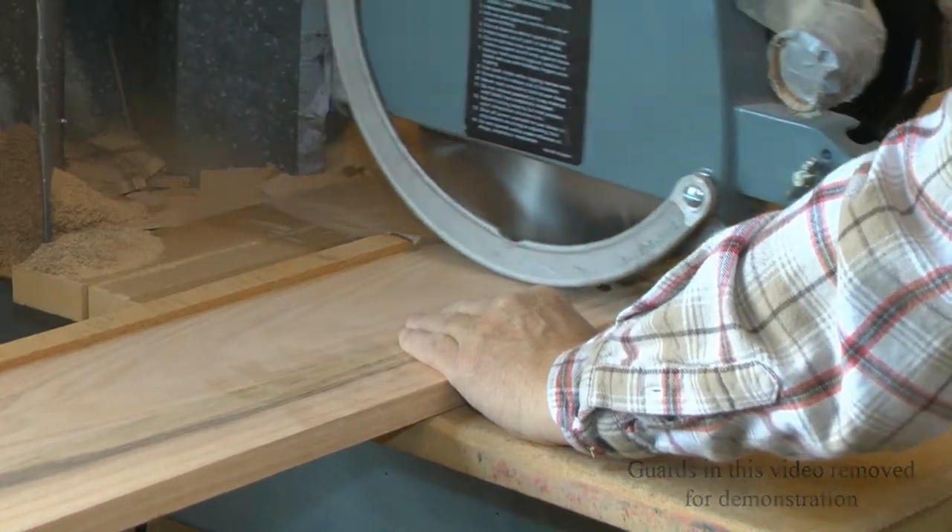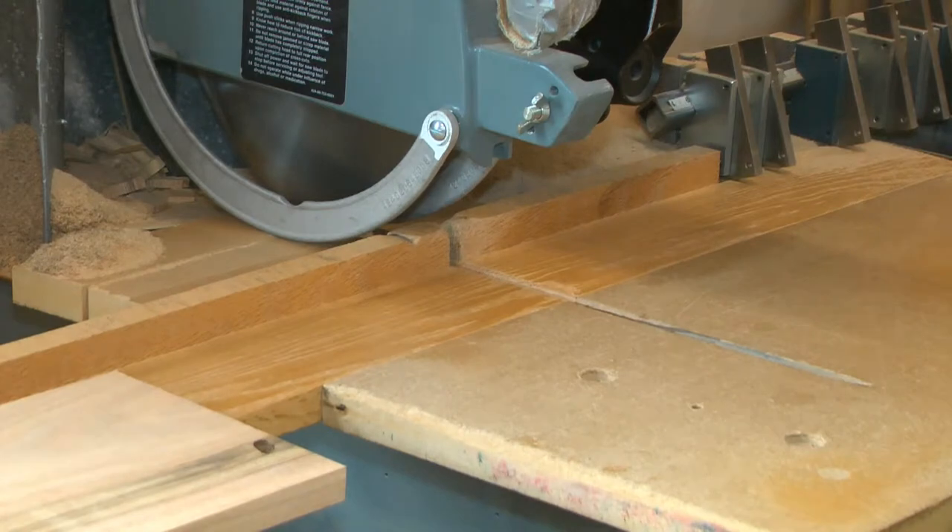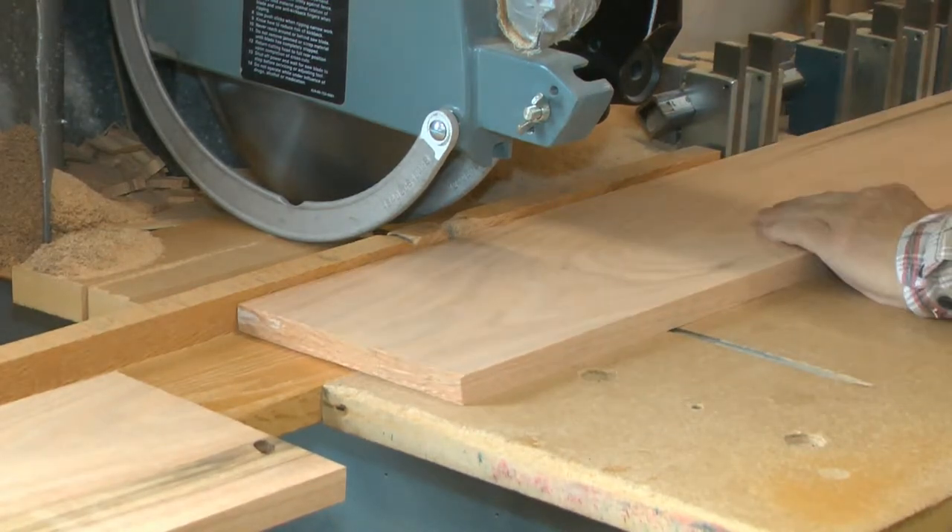My family has been involved in woodworking for at least six generations. In every process, from the initial cutting of a board to the packaging of the finished cabinet, our products are inspected for any problem.